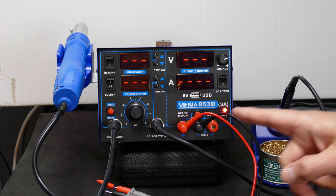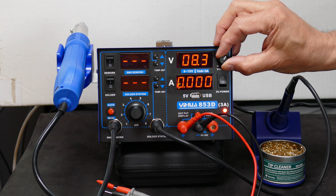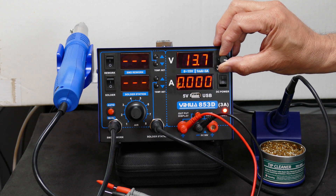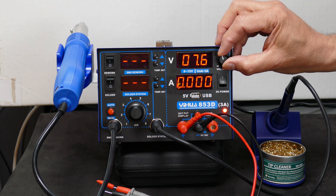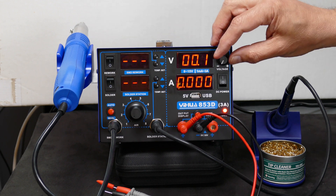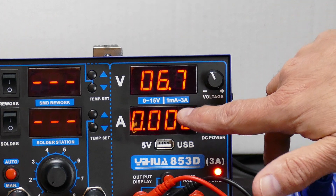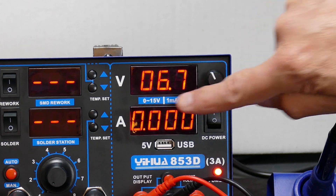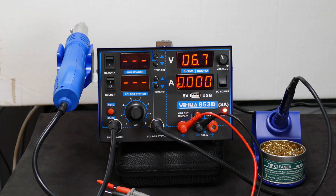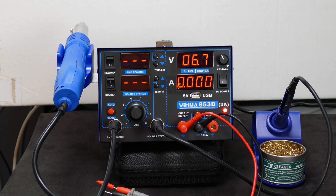Right now I have the probe connected to the power output connector. It uses a common ground here. If I turn this on and then start increasing the voltage, that is the voltage actually displayed coming out of it. It goes up to 15.2 and can go down all the way to zero. This will then show the amperage coming out of it in milliamps — one milliamp to three amps, whereas the voltage is zero to 15 volts. It also has a connector for charging anything with a five volt USB — that's only for charging.